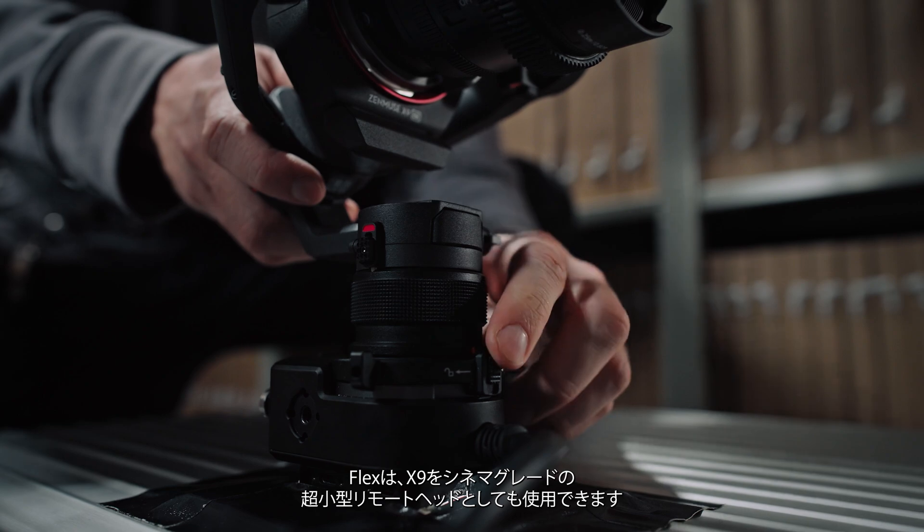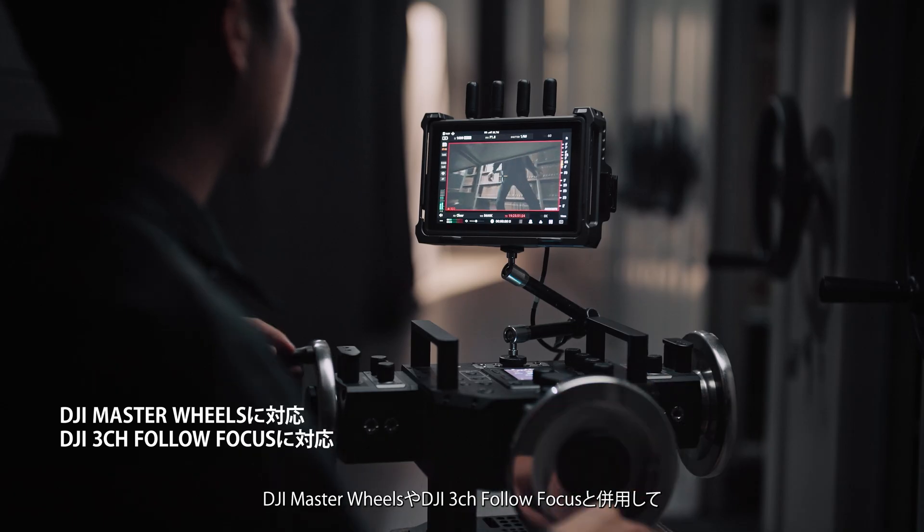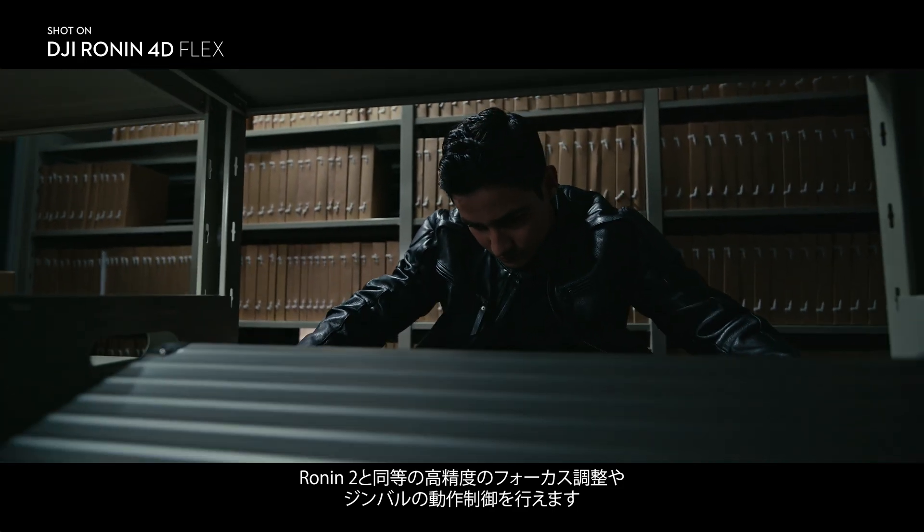Flex also lets the X9 work as a compact, cinema-grade remote head, and with DJI Master Wheels and 3-channel follow focus, get precision gimbal and focus control on par with Ronin 2.